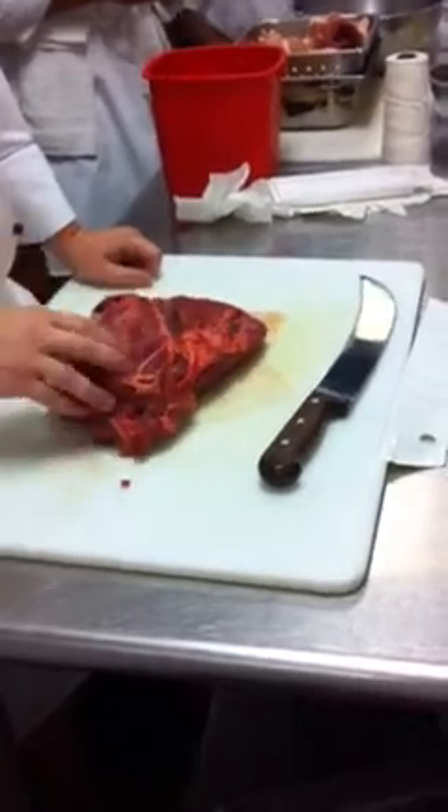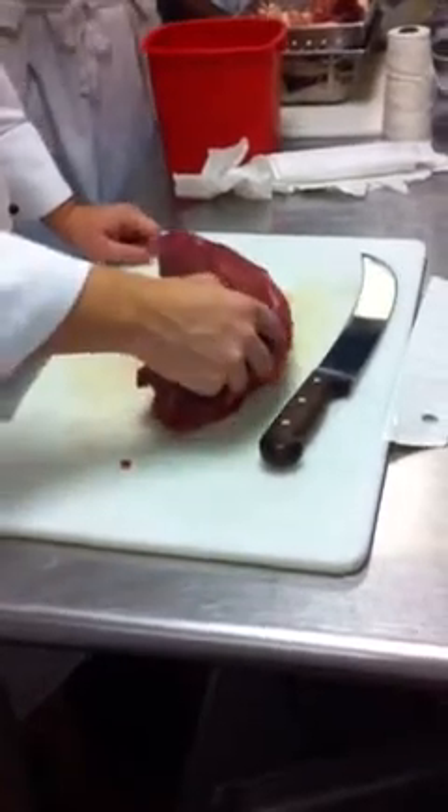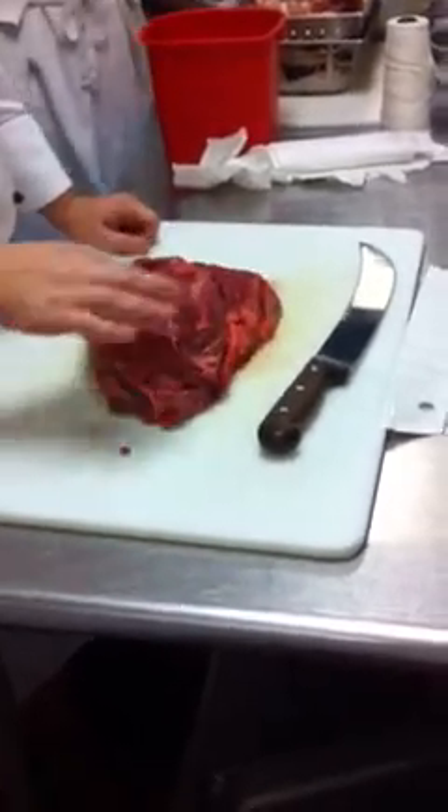So if we look at this meat, you can see that there's a grain to the meat, right? Can you see that? Kind of like wood, just going that way, going that way.